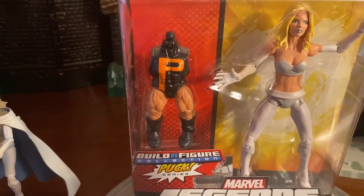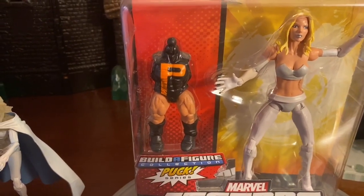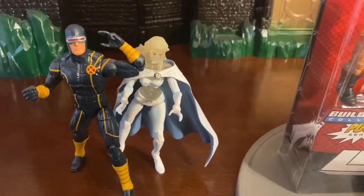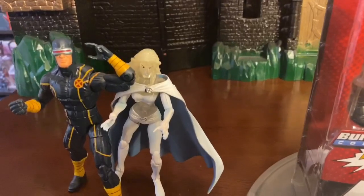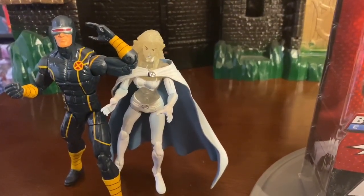I'll show you guys in a couple of minutes what you can do with Puck as far as his affiliation with Alpha Flight. Another cool thing is that I went ahead and put Emma Frost with the Cyclops. This Cyclops is also from the Puck Build-A-Figure wave. And this is an older Emma Frost — this is the variant Emma Frost, also part of Marvel Legends Hasbro.